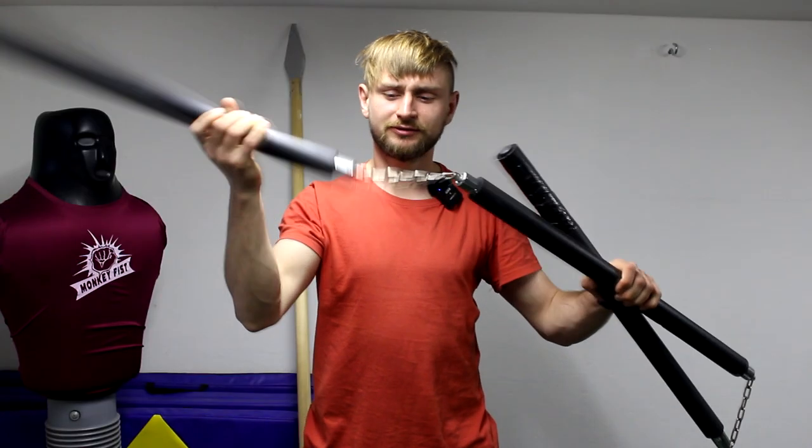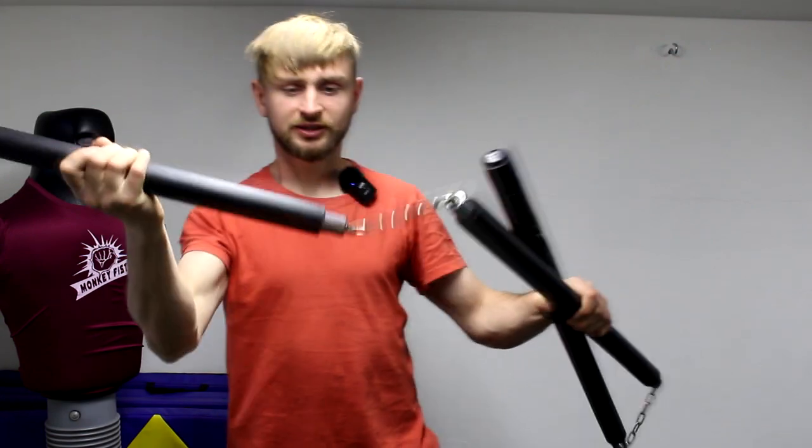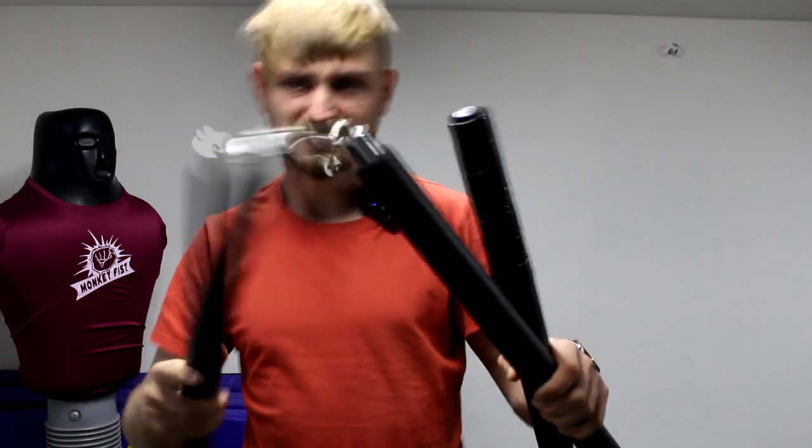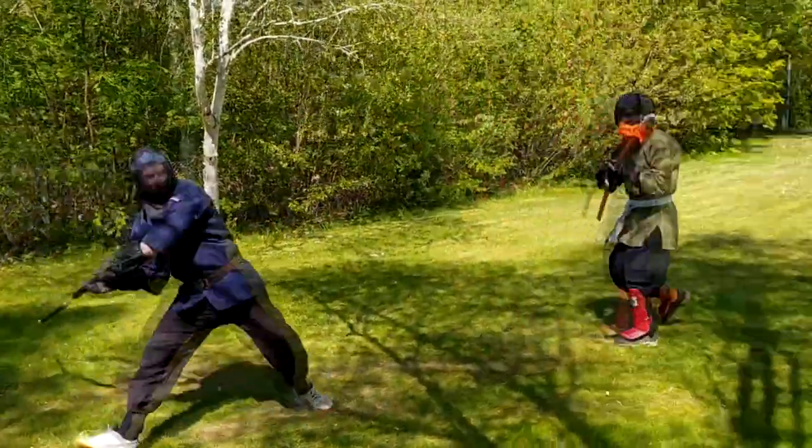In our sparring we use this three-section staff and as you can see it's made with foam and some kind of plastic or PVC pipe inside. The connections are with chain, so it's pretty heavy and a bit scary and sometimes can hit hard.